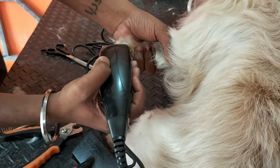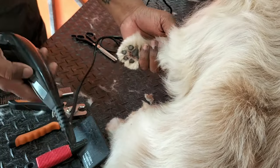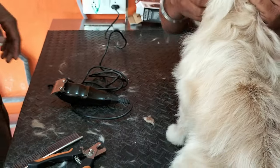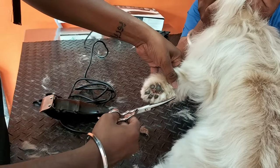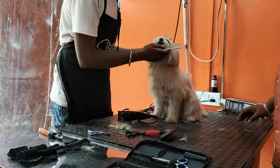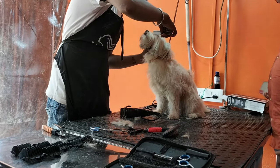After the nail cutting, the dog can comfortably walk and stay comfortable. The grooming procedure is very long. You have to take time for it — I think it will take about 2 hours.